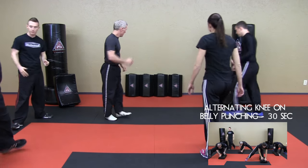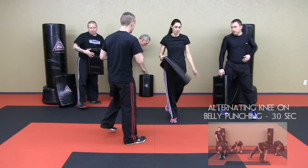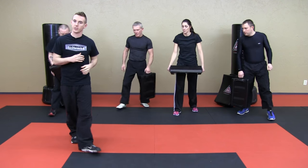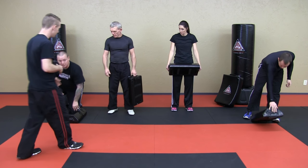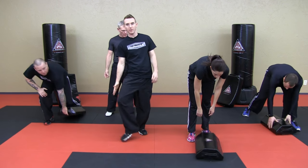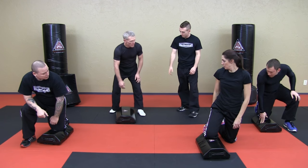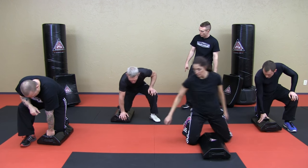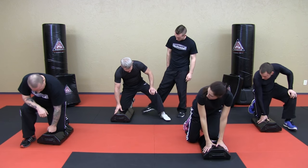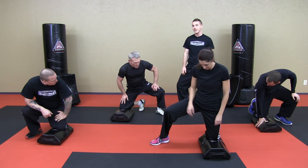If everybody could grab a tombstone for me, please. So this drill is simulating the neon belly position. We're going to call it neon bag because our knee is on a bag. We're essentially putting one knee on the bag and your foot is on that same side of the bag as you are. The ball of your foot is going to be on the same side of the bag as your body.